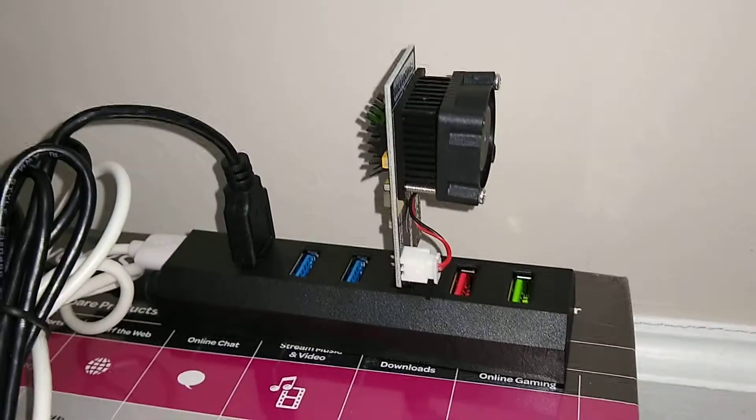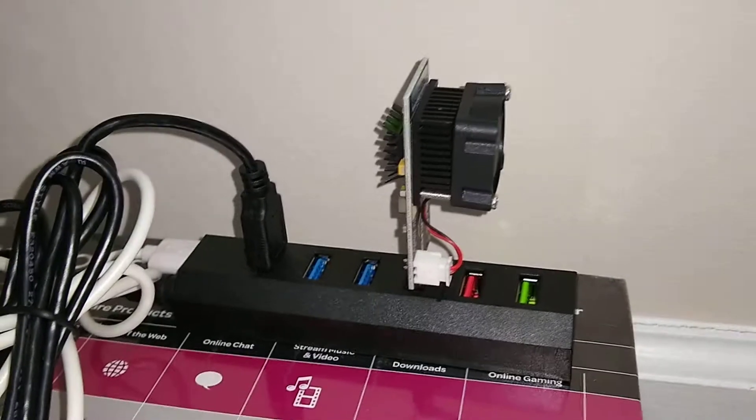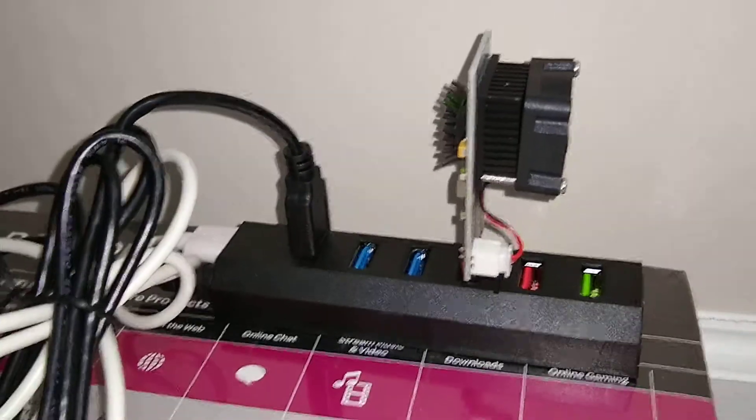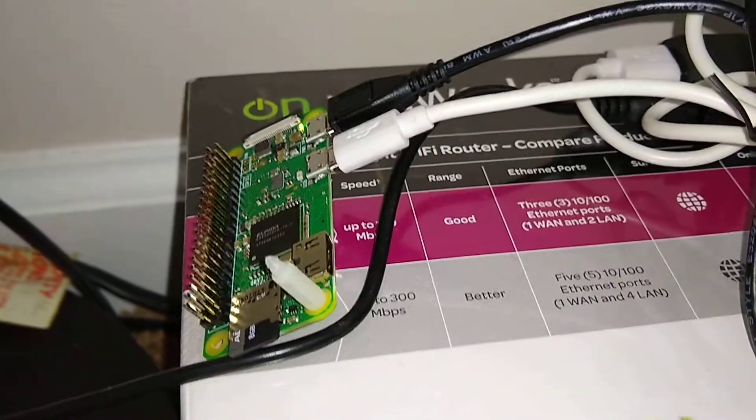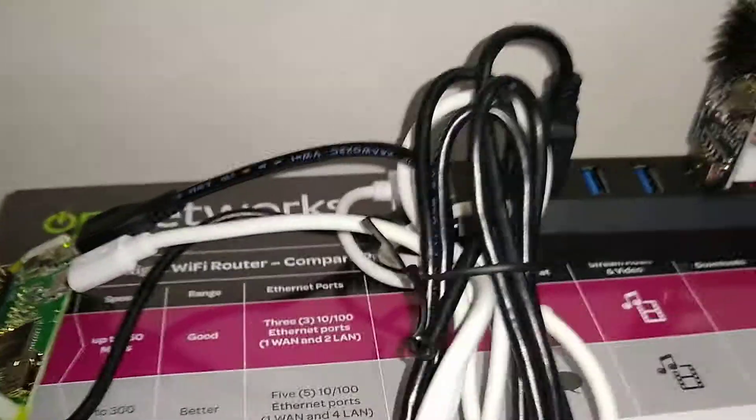Here's the FutureBit Moonlander 2 in the powered USB hub. I've removed the LCD screen. It's only powering the FutureBit Moonlander and a Raspberry Pi Zero that I've completely stripped everything down from. So all we have is exactly the power coming out of it.